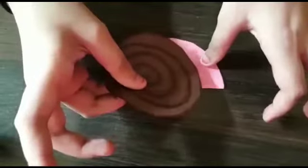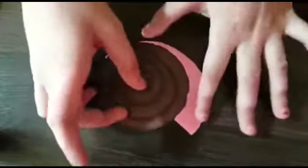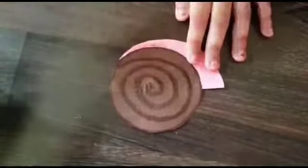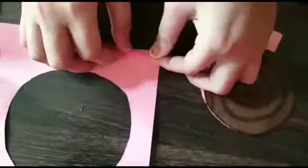So, after doing it, just attach it like this. After doing it, you will take this paper again. Then we will fold it like this.